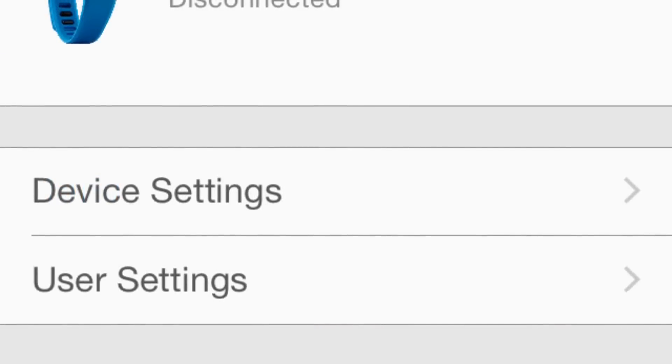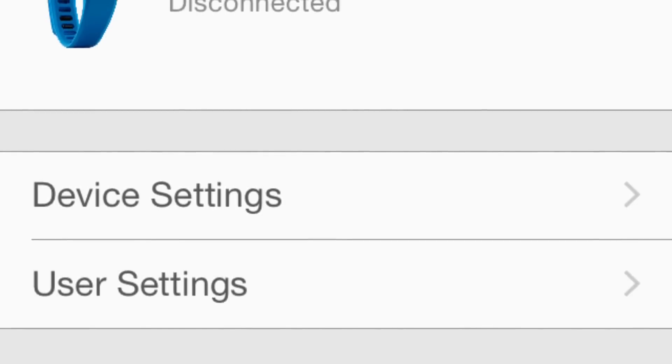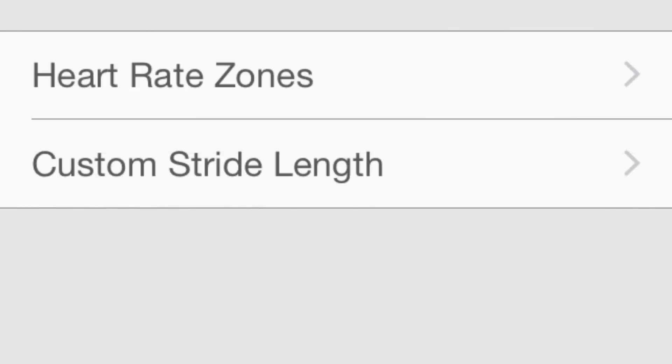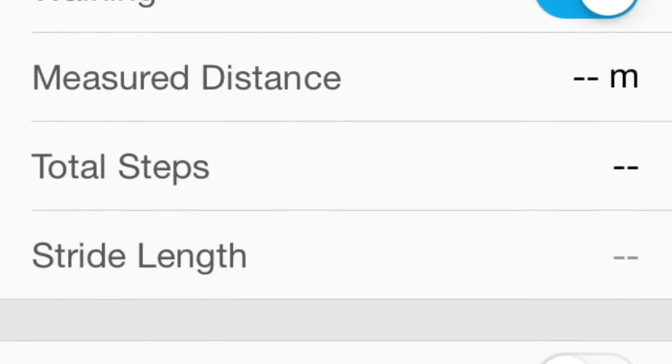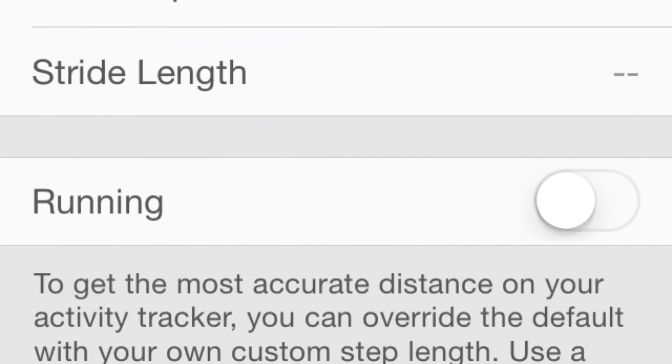And from here, we're going to go down to the user settings, and scroll down at the bottom. We should see custom stride length. We'll tap on that, and from here we can adjust the walking or running stride length.